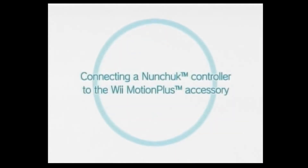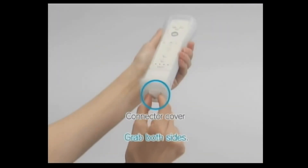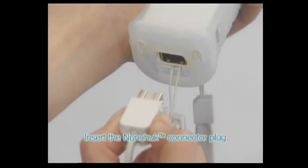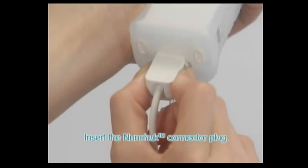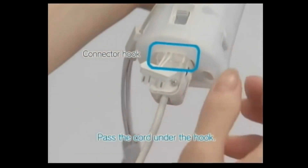Connecting a Nunchuck Controller to the Wii Motion Plus Accessory. You'll need your Nunchuck Controller and a Wii Remote connected to Wii Motion Plus. Use your fingers to grip both sides of the cover and remove it. Now insert the Nunchuck Connector Plug. Turn the controller over and be sure to pass the cord under the hook.